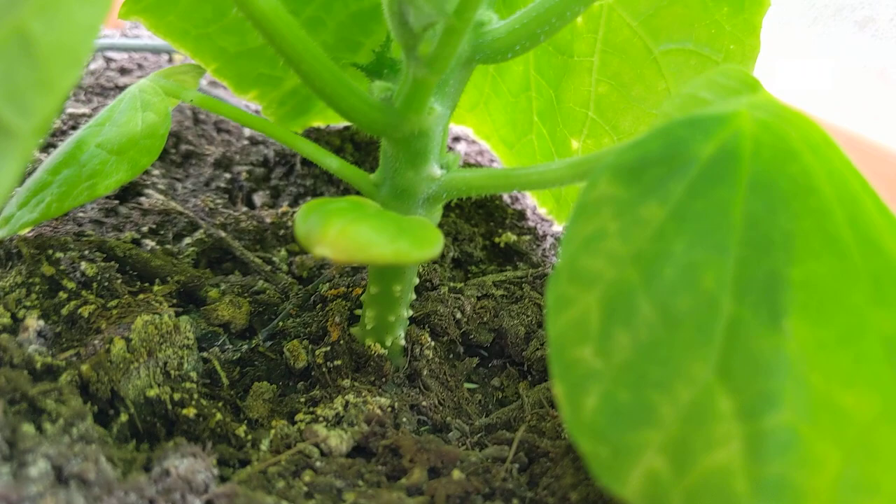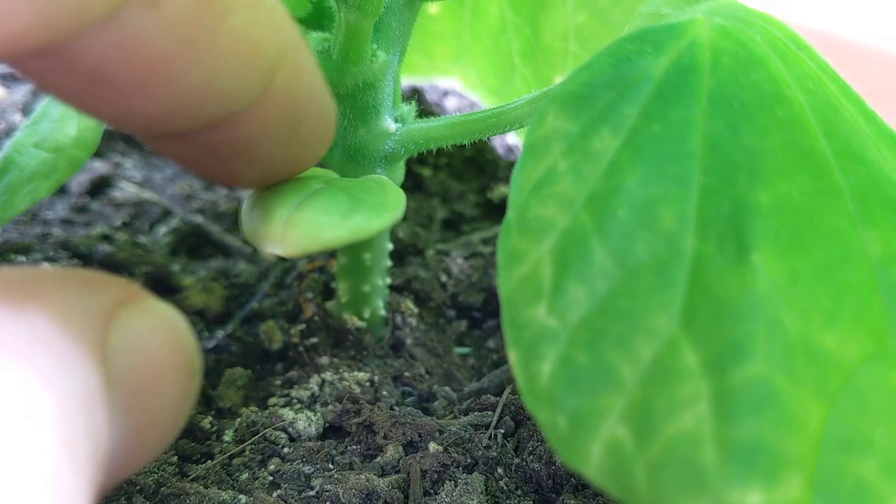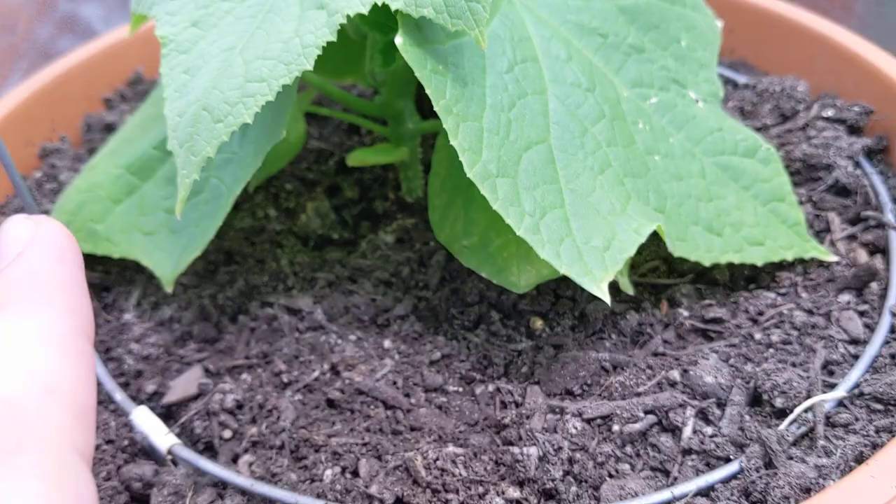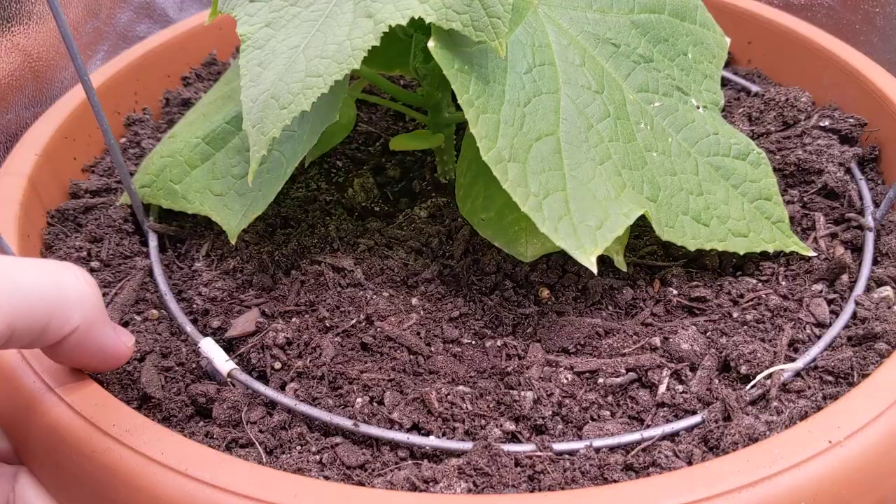The stem is starting to thicken up right in the middle — the main branch. I notice sometimes aerial roots can come out and go right into the soil. I generally keep the top of the soil fairly dry, and I water this thing based on weight.